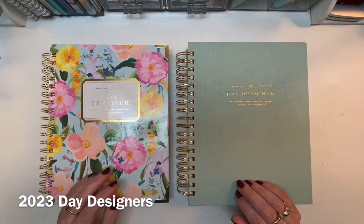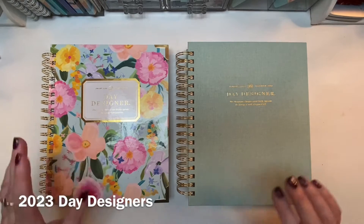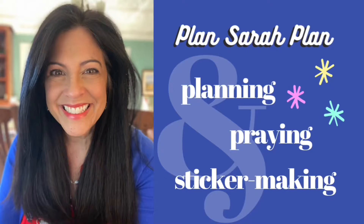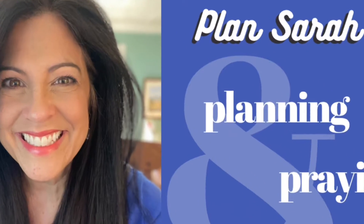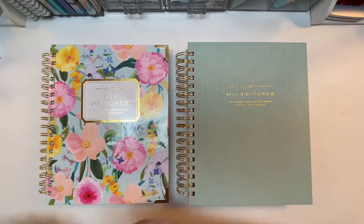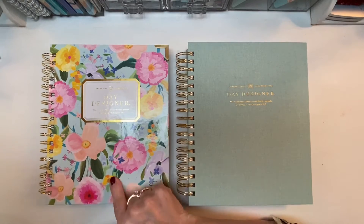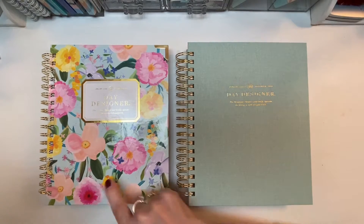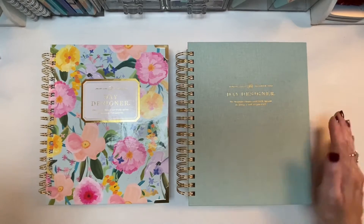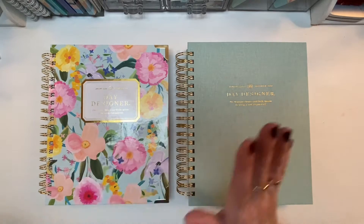Hi everyone, it's Sarah from Plan Sarah Plan, and today I'm going to be reviewing the 2023 Day Designer flagship planners in the weekly and the daily format. Before I get started, let me tell you about these gorgeous covers. These are two covers that I chose out of the 14 possibilities offered. My favorites are Enchanted — that's the floral one on the left — and the brand new Sage Book Cloth, which is just now being offered for the 2023 calendar year.